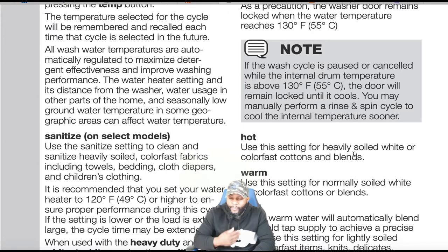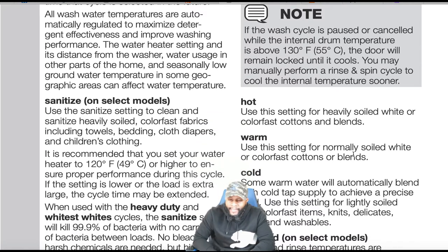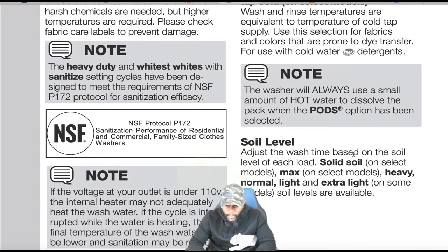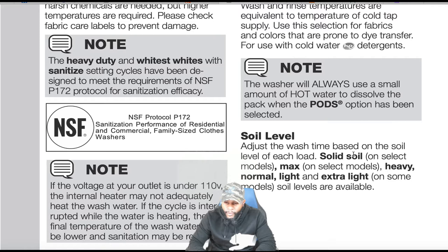If the wash cycle is paused or canceled while the internal drum temperature is above 130 degrees, the door will remain locked until it cools. You may manually perform a rinse and spin cycle to cool the internal temperature sooner. Hot: use for heavily soiled white or color-fast cottons and blends. Warm: for normally soiled white or color-fast cottons or blends. Cold: some warm water will automatically blend with cold to achieve a precise cold. Tap cold: wash and rinse temperatures equal to cold tap supply — use for fabrics prone to dye transfer with cold-water detergents.